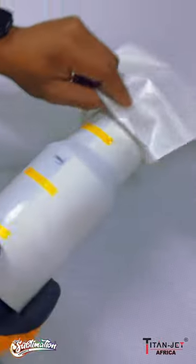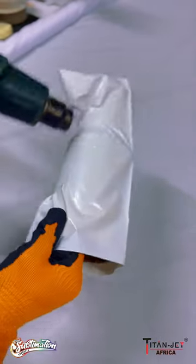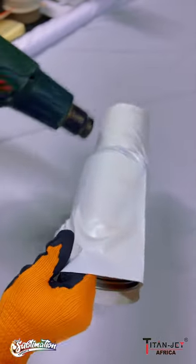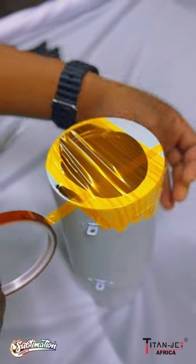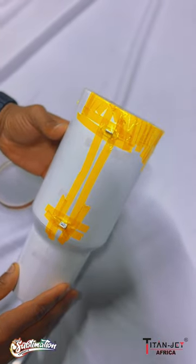Next, take your complimentary heat shrink that is included when you purchase a Big Jack Tumbler. Insert the Tumbler in the heat shrink and use a heat gun with safety gloves to create a tight wrap around your Tumbler. Make sure you tape off all exposed holes in the heat shrink so that it doesn't create bubbles when in the oven.